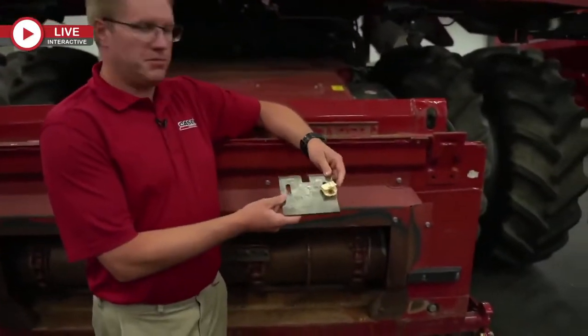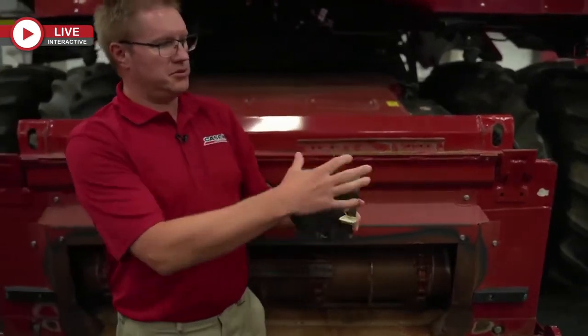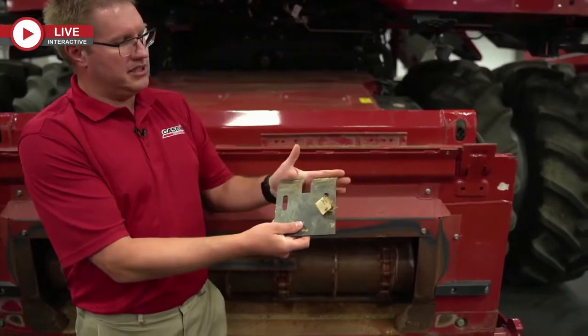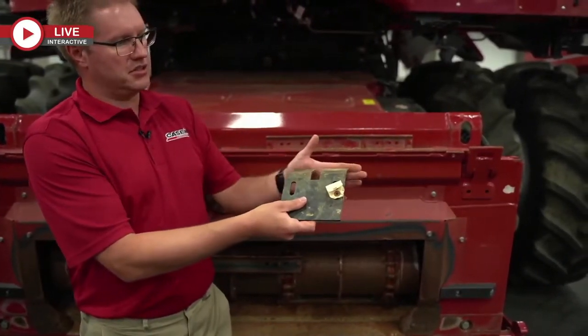Stripper plates up there on those top sprockets — we want one millimeter of clearance between the stripper plate and the top sprocket. Over time, a groove will wear in and these plates will actually bump into the sprocket. You may have to take a grinder and grind a little bit off to get that clearance to strip material off those sprockets. It might even be a good idea to replace them. Make sure you're getting that one millimeter clearance both between the bar of the sprocket and the sprocket tooth in the slot.